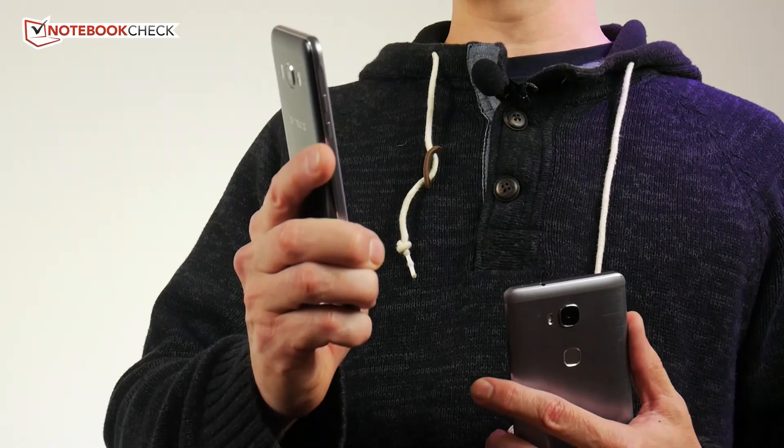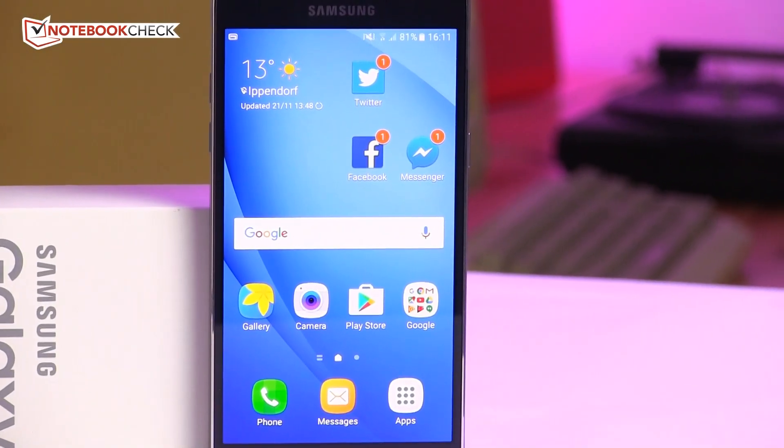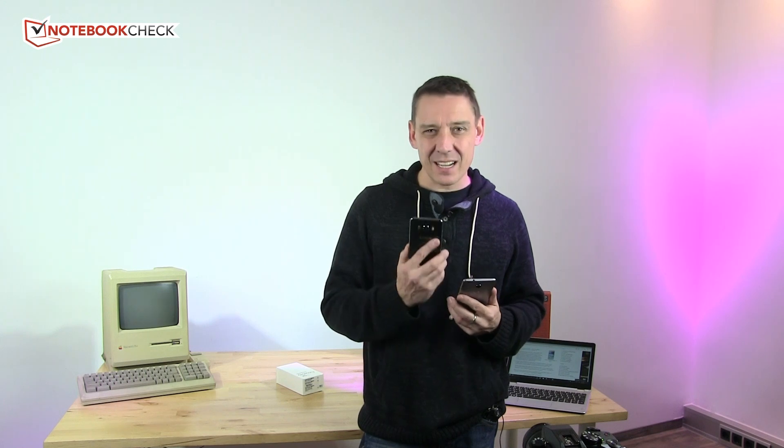I want to mention the Wi-Fi on the J5. In our review, we saw very low Wi-Fi transfer speeds, and downloading a game recently I was surprised by how slow it was. There's something not quite right about the Wi-Fi on the J5 — it's good enough for social media, but if you're doing large gigabyte downloads, it's going to take a little bit longer.